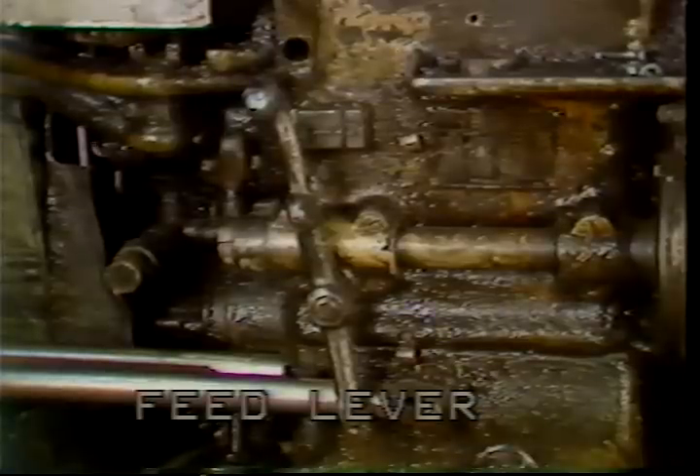To disengage the feed, move the lever to the right. To engage the feed, move the lever to the left.